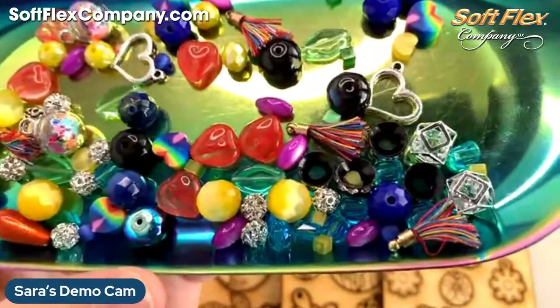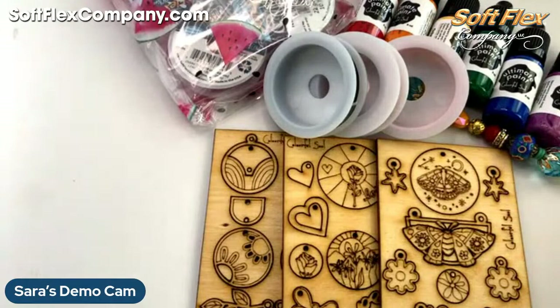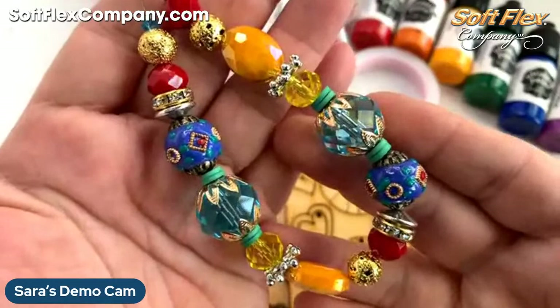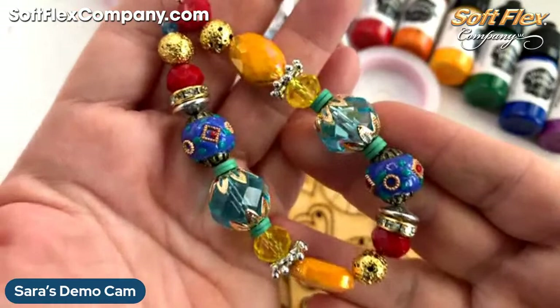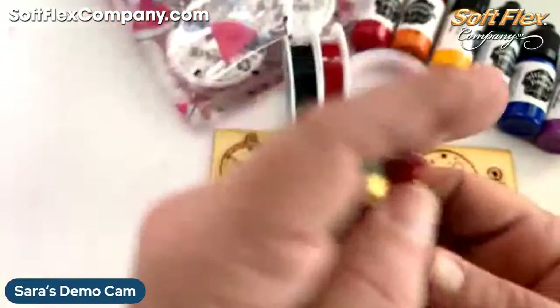Okay, so this was the bead mix — this is for free if you spend over that $55 mark. You can also pick up a Love is Love bead strand, which is available on the website. Lots of fun bright colors to mix in with the bead mix and the kit. The bead strands are nice because they usually provide a few bigger beads that may not be available in the kit or the mix, so they're good to have.